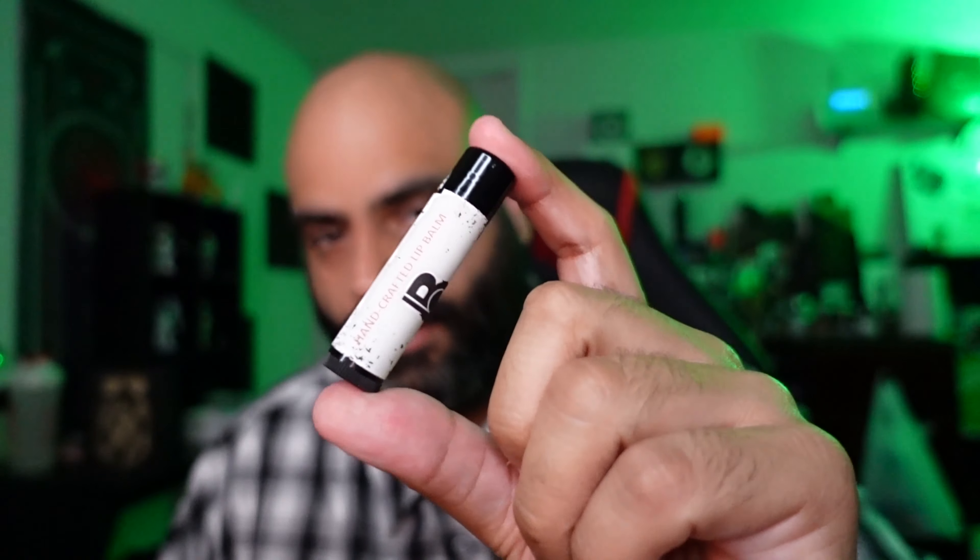Their beard oil, the beard butter, and also their lip balm. So what I'm going to do is bring the camera down, show these products in detail, and then bring it back up for my final thoughts. So let's bring the camera down.